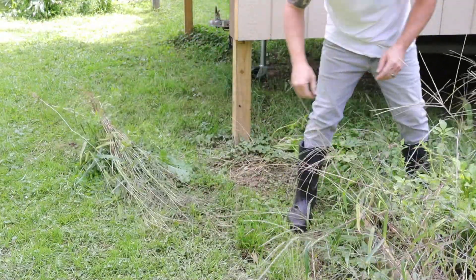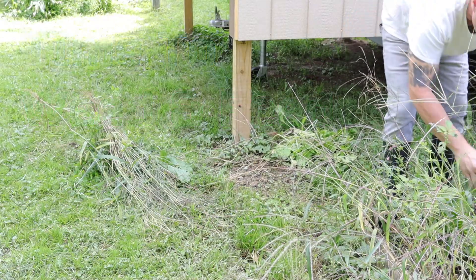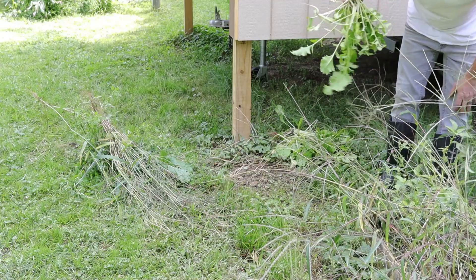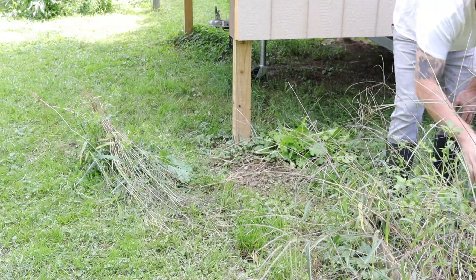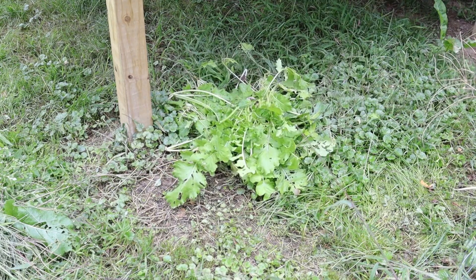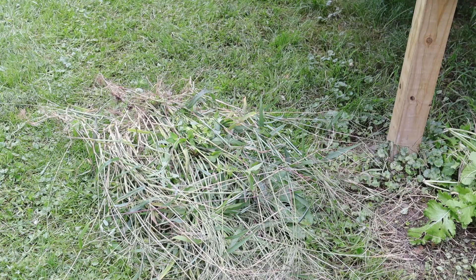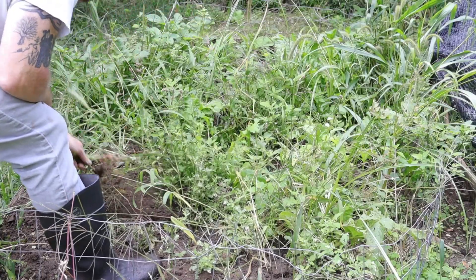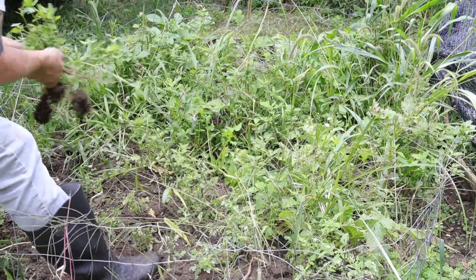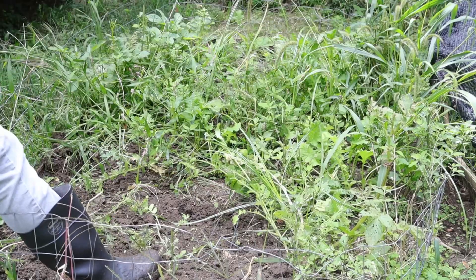So I have two piles. I have a compost pile and then I have a feed pile. These are all radish greens. They really didn't do well, but the greens will be enjoyed by the rabbits. It's kind of fun that you know you're gathering food all in one little visit to the raised bed.